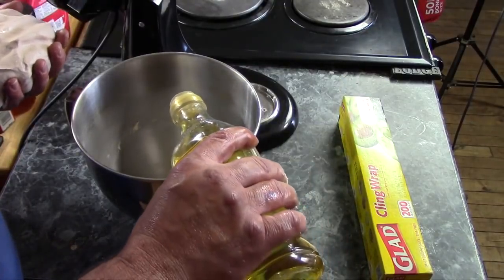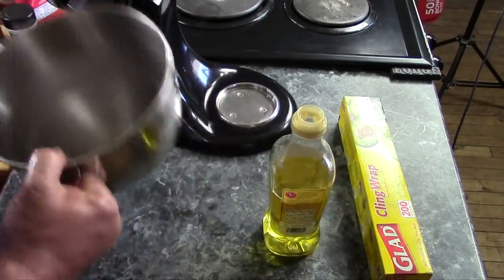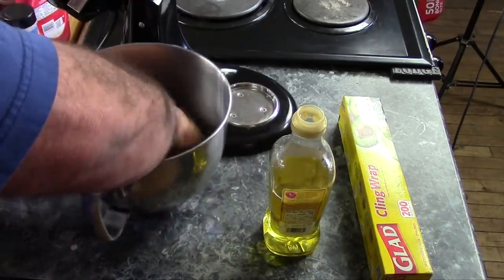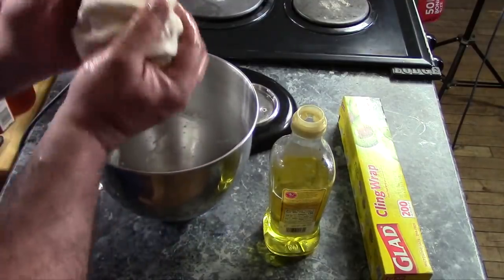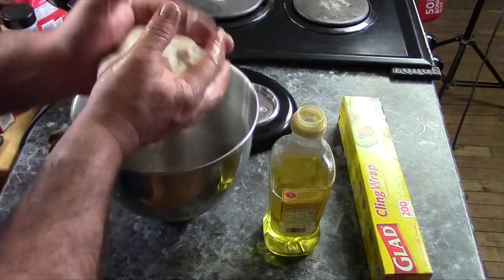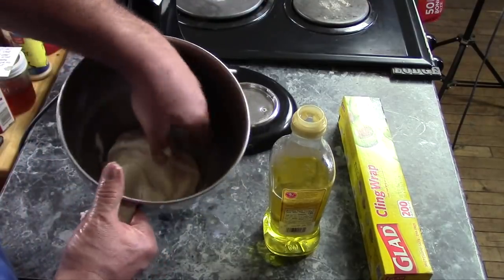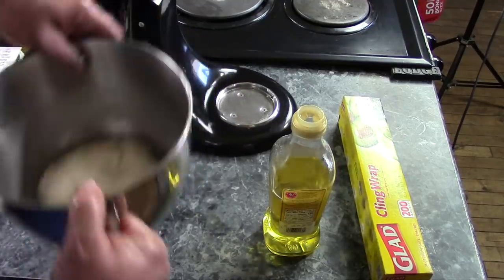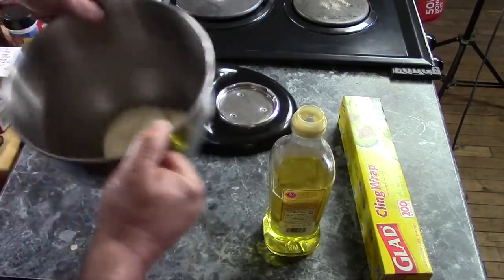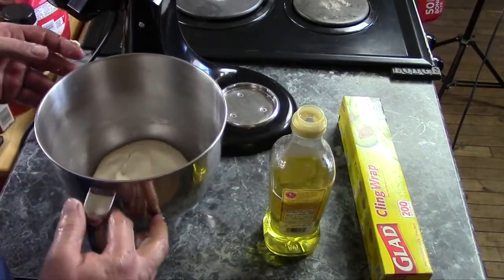Pour about a couple teaspoons — half a tablespoon — of oil inside your mixing bowl. Slosh it around, rub it up the sides, then shape the dough into a nice ball and drop it in. Wipe it around in the oil, flip it over, and get oil all the way around. I like to rattle it around in there to smear the oil around the sides a bit more.